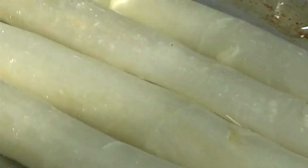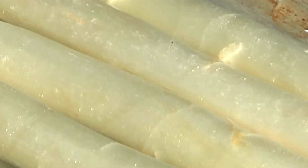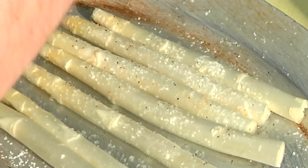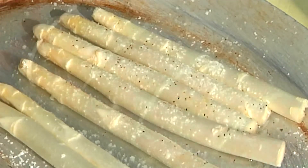The next thing we're going to worry about is our white asparagus. Just a little bit of oil, some salt, a pinch of pepper, and we're going to pop that in the oven to roast off as well.